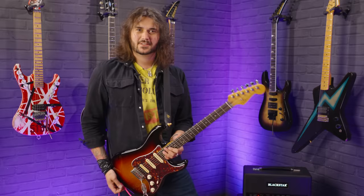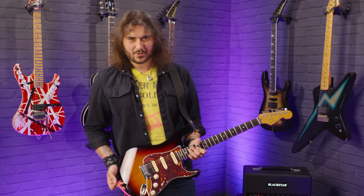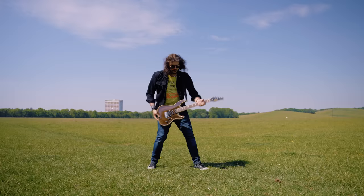I think that's a worthy little intro to show you that strap locks are worth it. I'm Dagan from PMTVUK and today we're going to be doing a strap lock shootout.